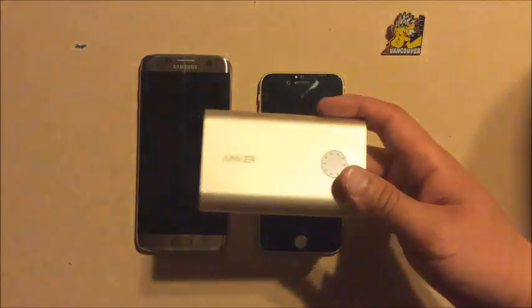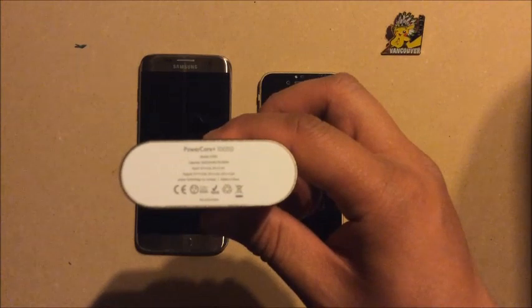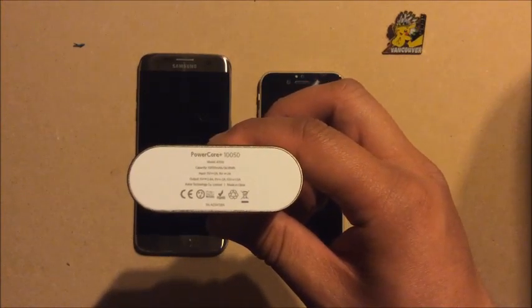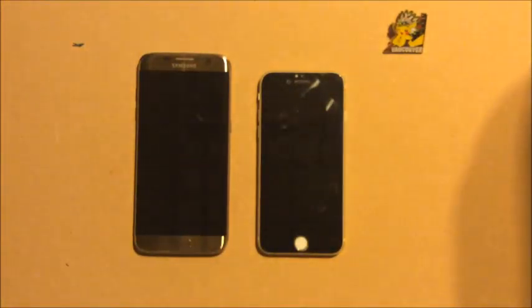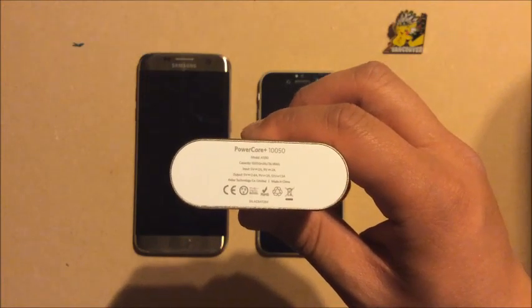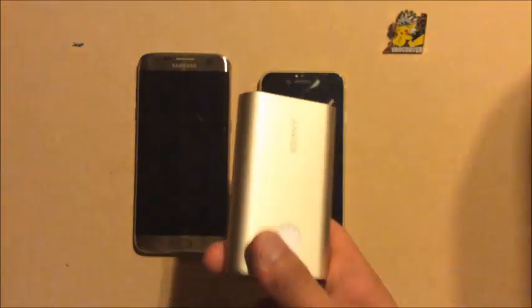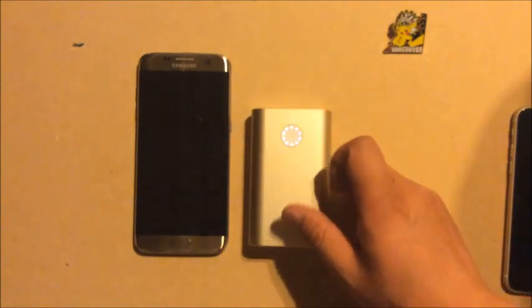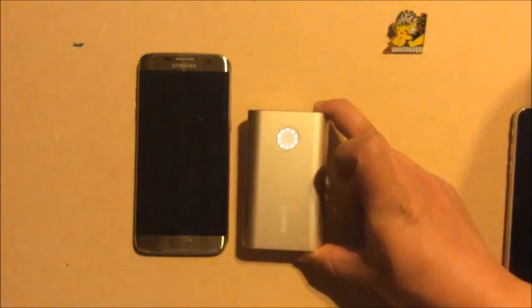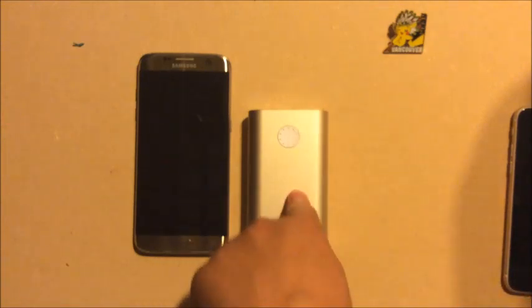This right here is an Anker Power Core battery bank — about 10,000 mAh. It supports Quick Charge 2.0, which is able to charge the phone really fast. I purposely bought the gold one to match this phone. Note: fast charge and Quick Charge are two different things — fast charge is just higher amps, while Quick Charge 2.0 is Qualcomm technology and is genuinely faster. Make sure you buy a battery bank with Quick Charge 2.0 for future-proofing.